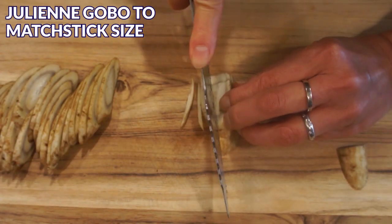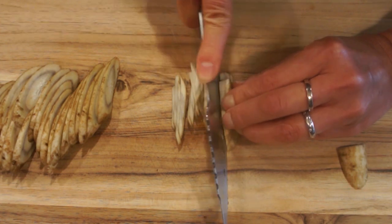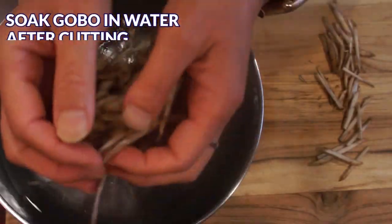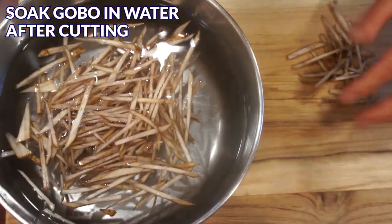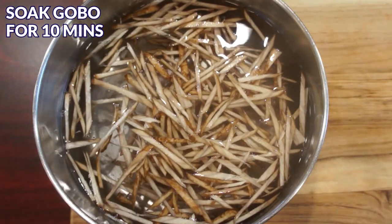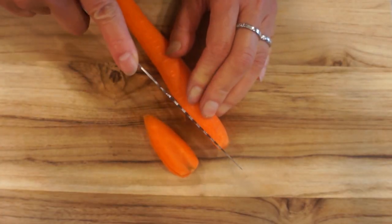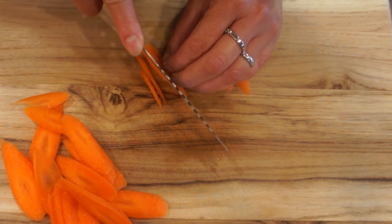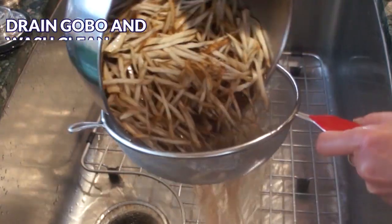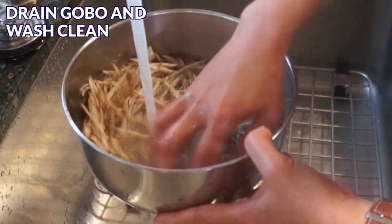Then julienne the gobo to the desired size. Gobo will start to oxidize and turn dark as soon as you cut it up, so make sure you soak the gobo in water right away. Soak the gobo for about 10 minutes. Cut the carrot the same way you cut the gobo — make sure you wash and peel the skin off before cutting the carrot. Drain the shredded gobo and wash them a couple of times when you're ready to make the dish.